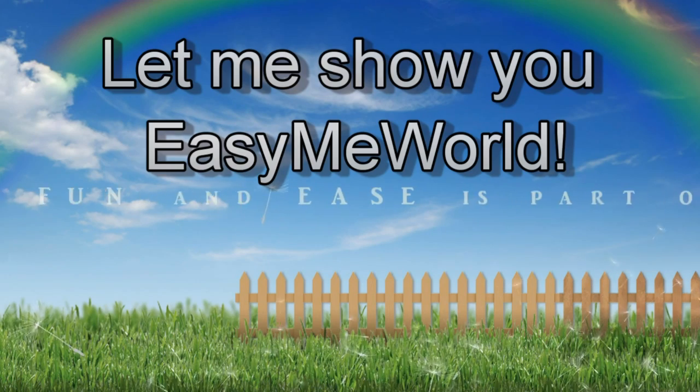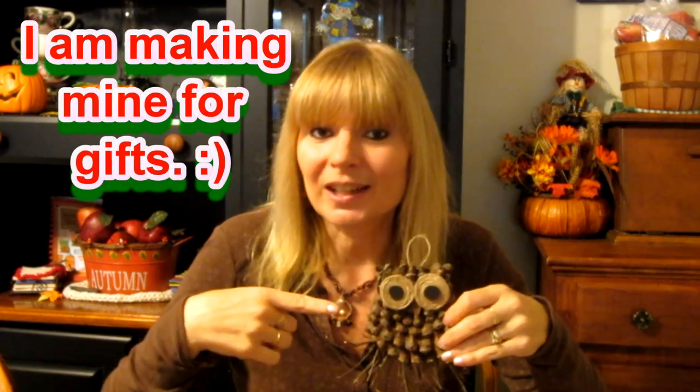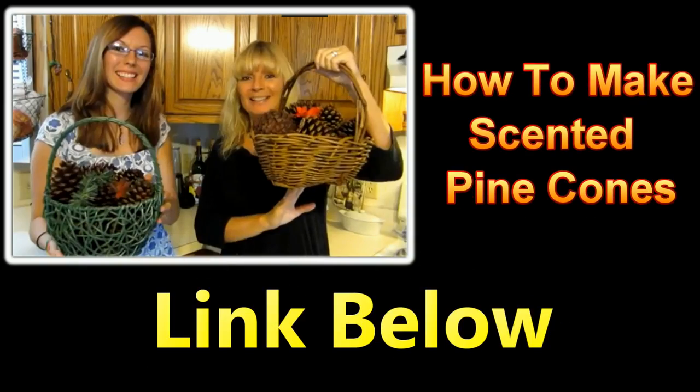Hi everybody, today I want to show you how to make these cute owl decorations. I love owls and I wanted to come up with a decoration that was simple and inexpensive to make. This is super inexpensive because I already had the pine cones. All you have to do is collect them and the rest of the stuff was just scrap materials I had sitting around the house. I will put a link down below so you can check out our video on how I prep my pine cones for crafts.